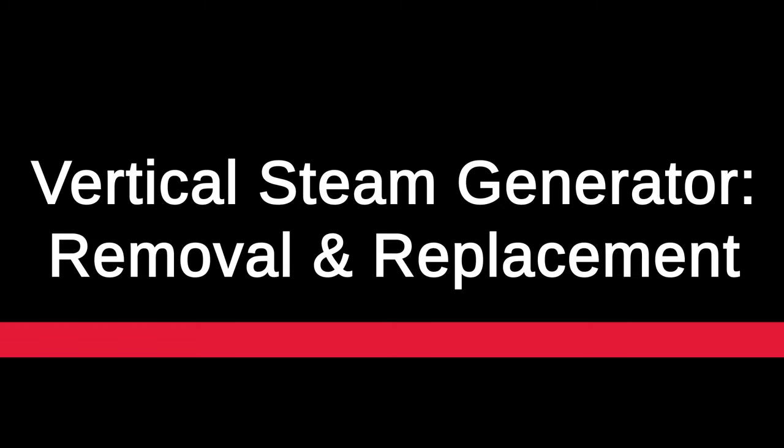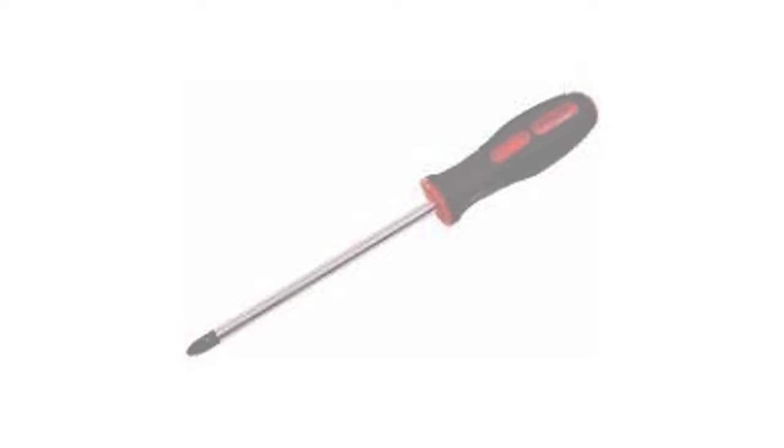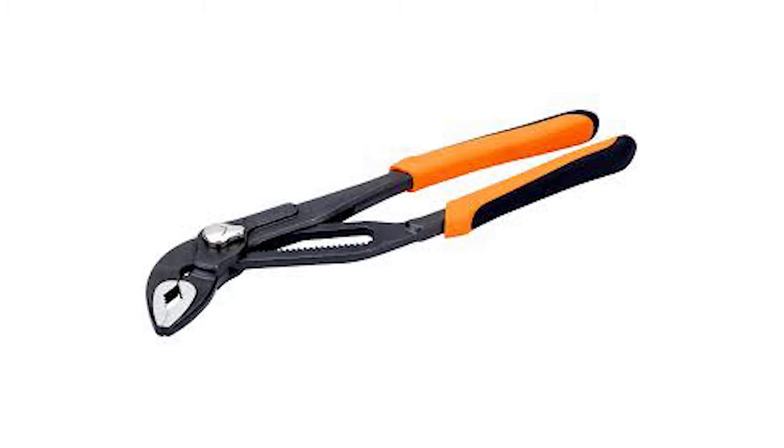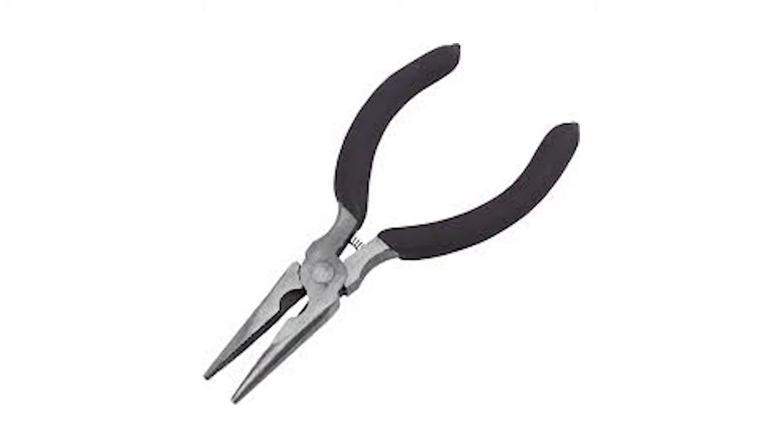In this video we're covering the removal and replacement of a vertical steam generator on Insignia showers. For this you will need a Phillips screwdriver, a pair of pump pliers, and a pair of long nose pliers.